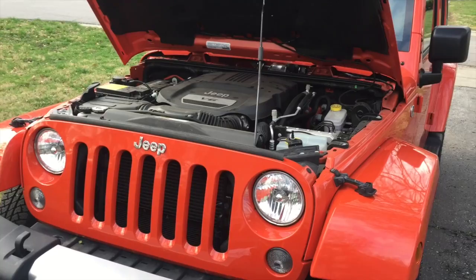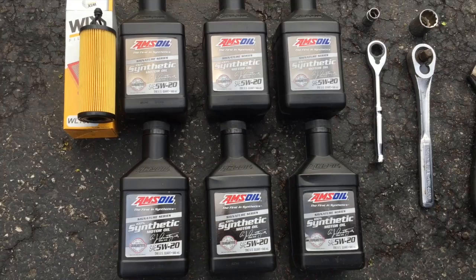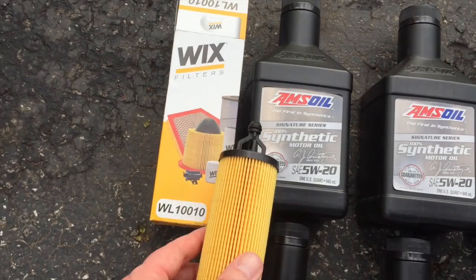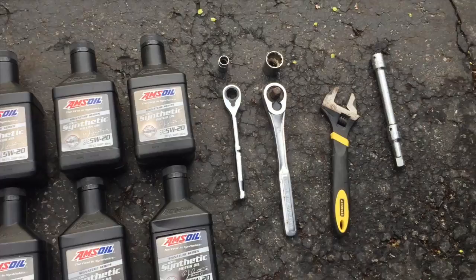Today I'm going to show how to change the oil on a 2015 Jeep Wrangler JK with the 3.6 liter V6 engine. Down here I have what we need: six quarts of 5W-20 motor oil — I'm using the Amsoil full synthetic Signature Series 5W-20, which is a one-year, 25,000-mile oil. Here is the cartridge filter I ordered, a Wix brand filter.